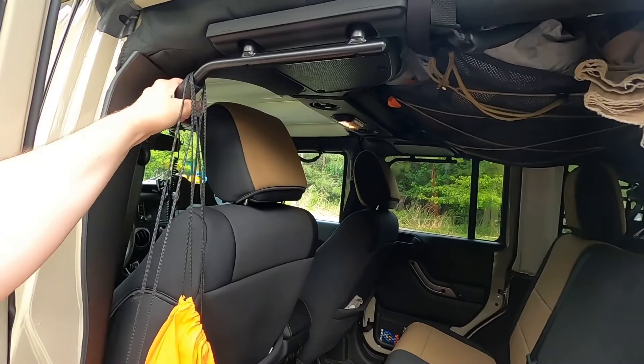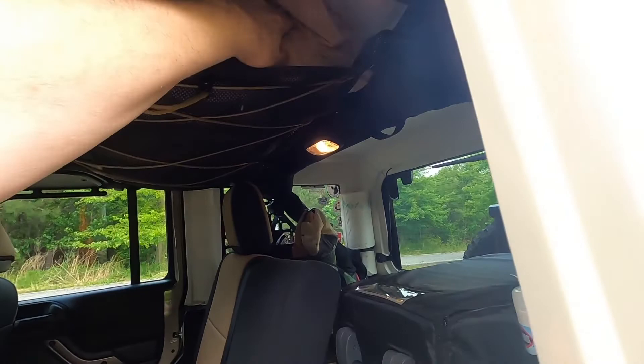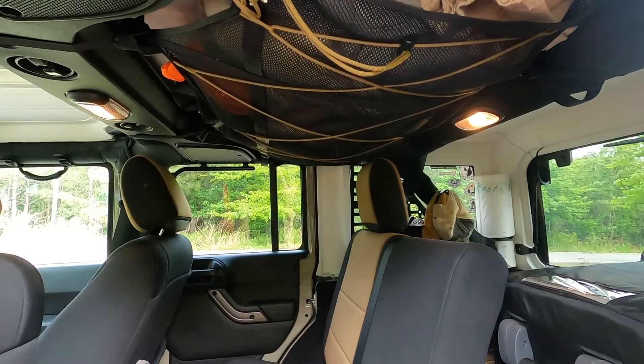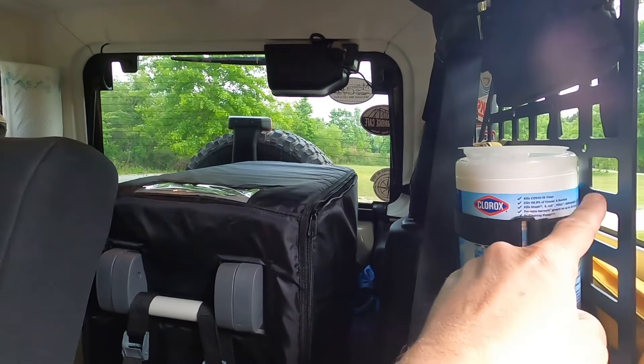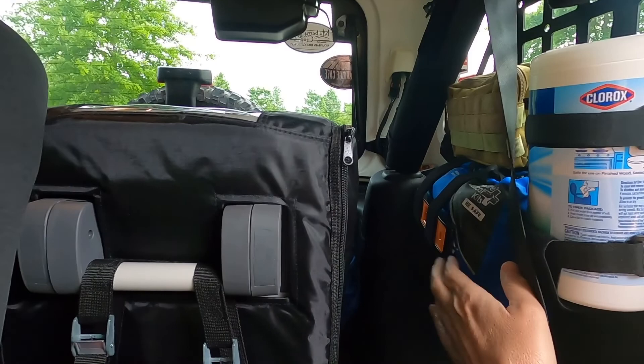Also in the back I have a Blue Ridge Overland attic system — this is basically a big mesh and I throw things like jackets, extra clothes, and other stuff up there. Also in the back on each side I have another set of JCR Off-Road MOLLE panels where you can mount all kinds of stuff. I've got Clorox wipes, all kinds of bags, and a nice first aid kit.